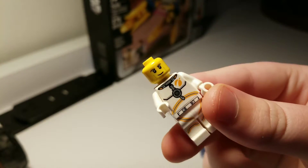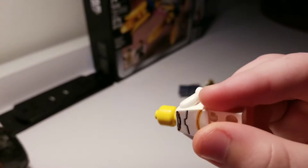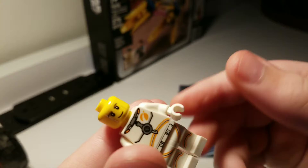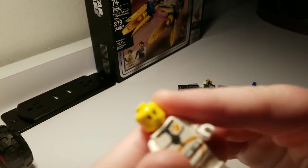The face looks like Chase McCain's face, I don't know why. But there's no double-sided face. I do like the detailing because it has that orange to it, like real astronauts have some orange on their suits.